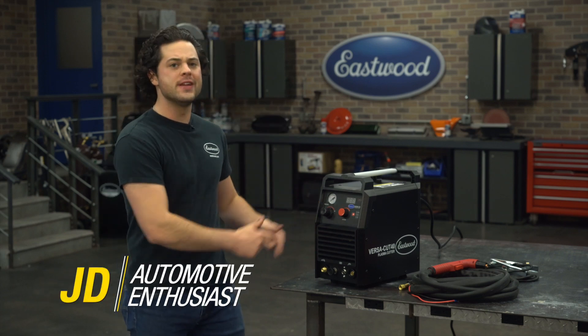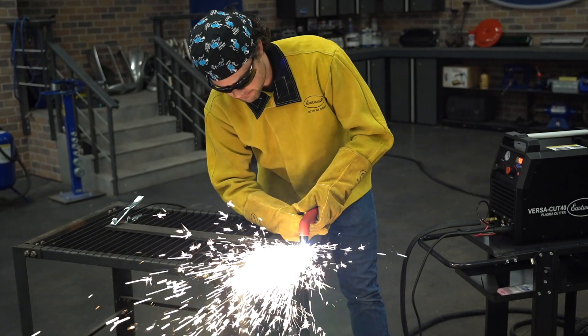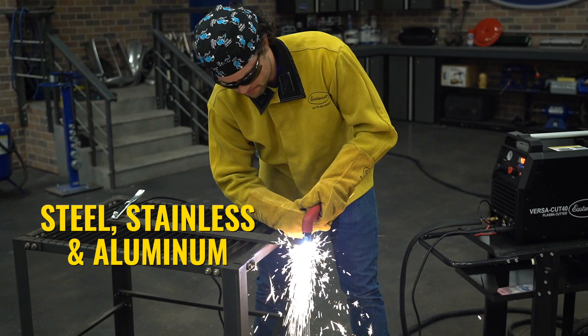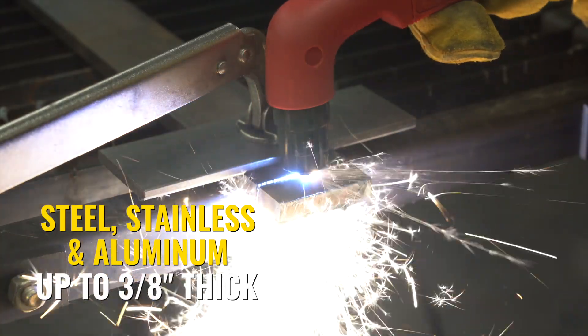This is the VersaCut 40, and it's the middle grounder of the Eastwood Plasma Cutter lineup. On a 240 outlet, it'll have 40 amps and that means it can go through steel, aluminum, stainless steel as thin as 24 gauge or as thick as three-eighths of an inch.